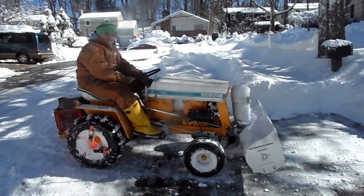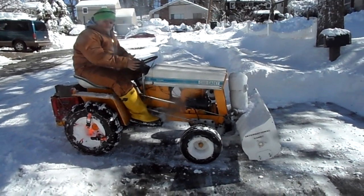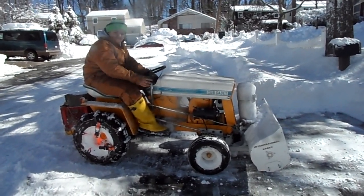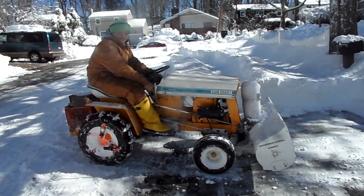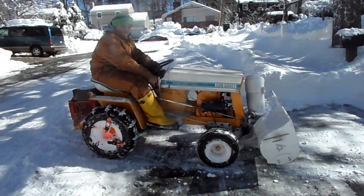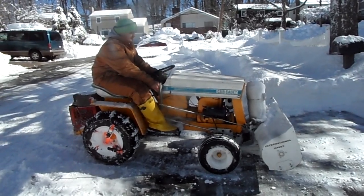This is Thomas and our 1969 Cub Cadet 125 Hydro. It's got a 42-inch QA42 blower on it. The engine was just rebuilt — it's rated at 12 horsepower, but we shaved the head, ported the carburetor, the intake, exhaust, and put an oversized piston in there 10,000ths over. Runs pretty damn good.